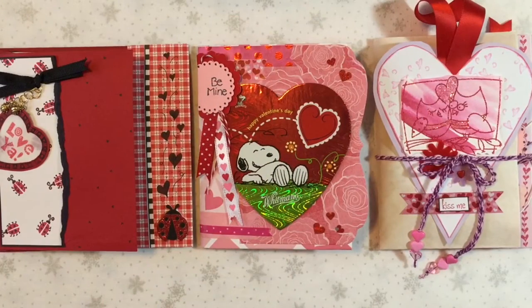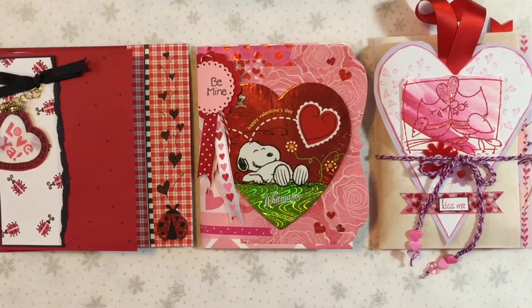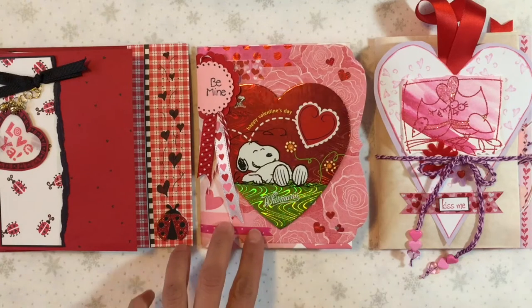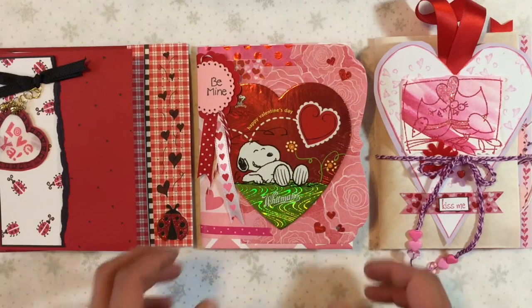Hi everyone, it's Maria with Angelfish Design and I have another Valentine's video for you today — a project share of three flip books, Valentine flip books, that I have made. All three of these flip books started out with Valentine cards that I had made that were extras from last year and the last couple of years, and I just converted them into these various flip books.